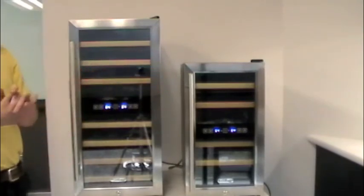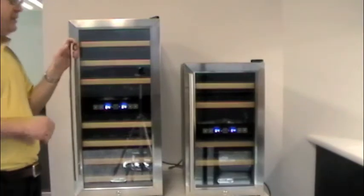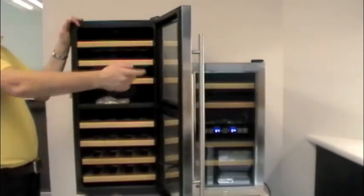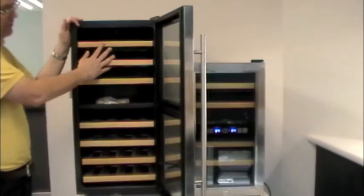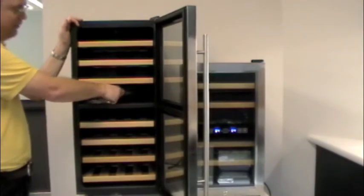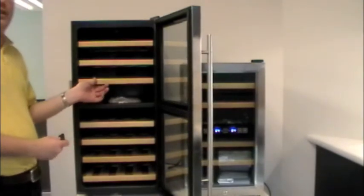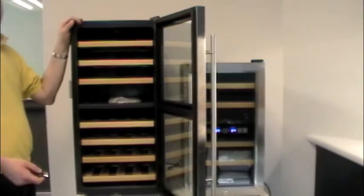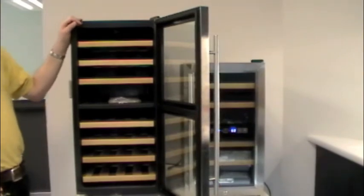The 187 is completely identical. One other feature on these is the towel bar style handle. When you open the bigger unit up, we have our teak wood shelves — there are seven of these. It comes with your owner's manual and a set of keys. Both of these units are keyed to lock. Nice thing about that is if you have small children it keeps them out of the cabinet, it keeps an honest person out as well — just an extra bit of peace of mind.